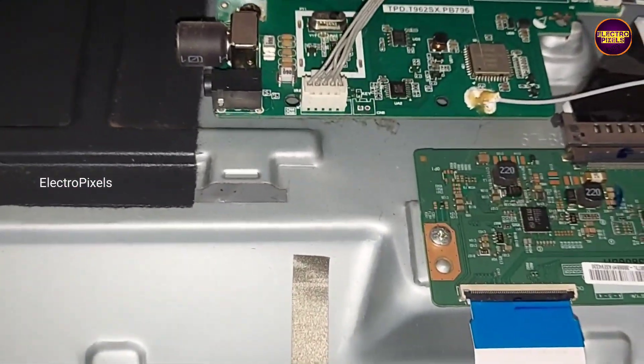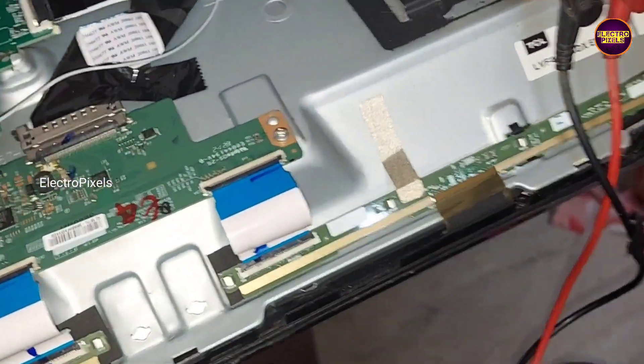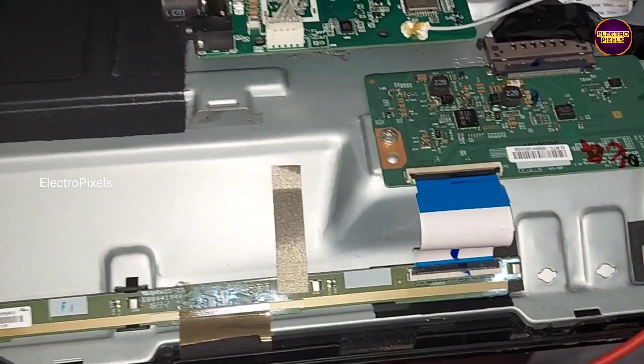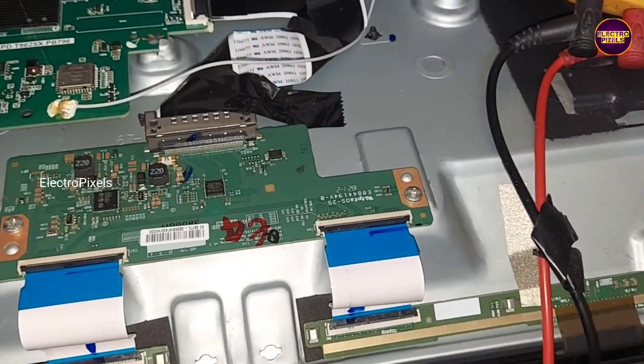While checking with the multimeter, we observed that the panel input VCC is ok. However, VGH, VGL, and AVDD — all other basic voltages are missing. This is mainly due to internal shorting in gate signals inside the glass panel.